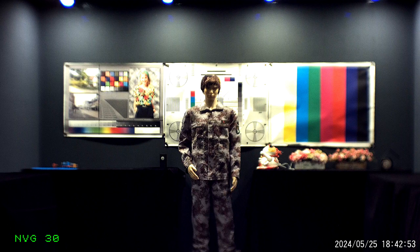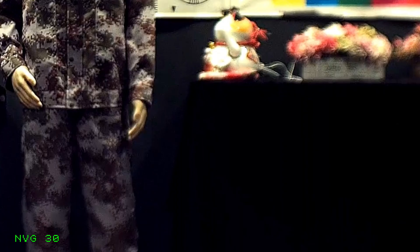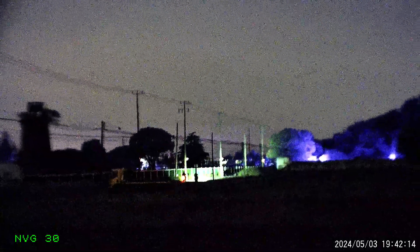While the ADNV G14P2's eyepiece is probably the best ever put on a digital night vision device, it's still not as good as the eyepieces on mil-spec analog intensifier tube devices such as the L3 PVS-14. Another issue with older digital night vision devices is limited dynamic range, meaning they cannot resolve bright and dark things simultaneously. This results in blown highlights and crushed shadows in highly dynamic lighting scenes, posing issues in urban environments. Testing with a 10.5-stop Stouffer wedge, the NVG-30 can image 3.5 stops of dynamic range while the ADNV G14P2 can image 4.5 stops — a 28% improvement.